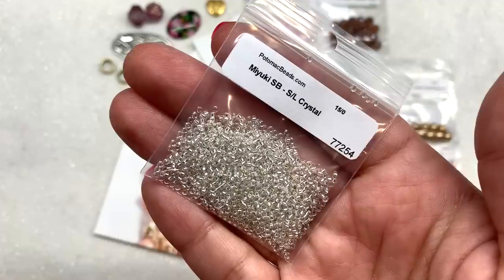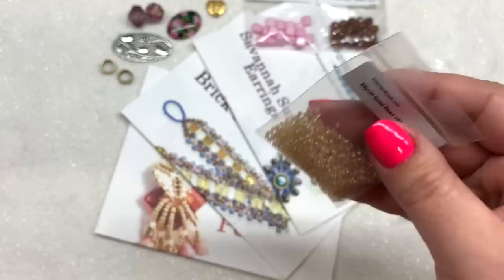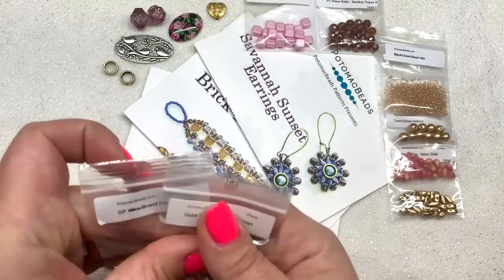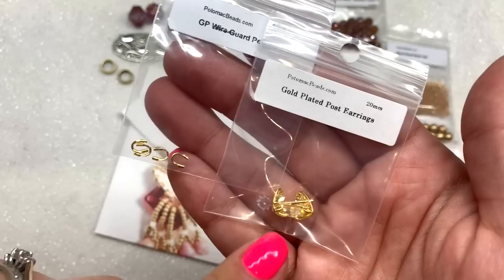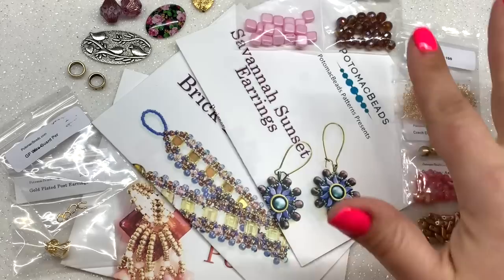We also received another bag of Miyuki 15-0 seed beads — I received the color silver-lined crystal, which will also be used in the pattern. We have our very last two items: a bag of four wire guards and also a bag containing one pair of gold-plated post earring findings, also to be used for the pattern.